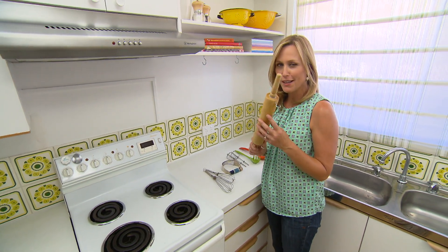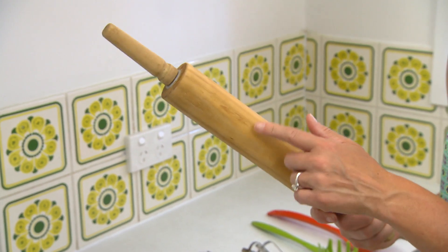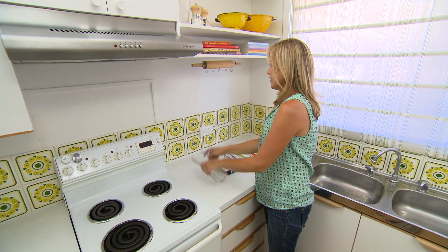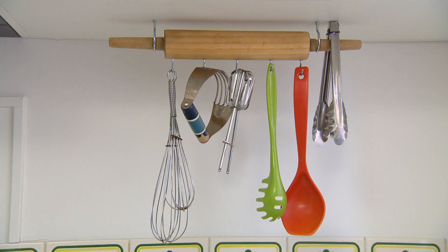Here's a smart idea for something you might already have. Remember that old wooden rolling pin that I salvaged from the cupboard? Well, with a couple of hooks added, it is the perfect place to hang your utensils.